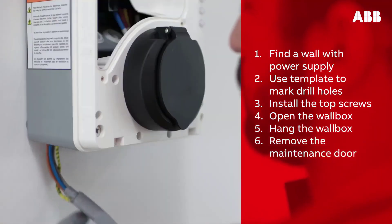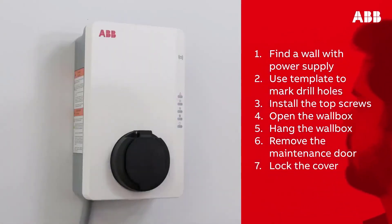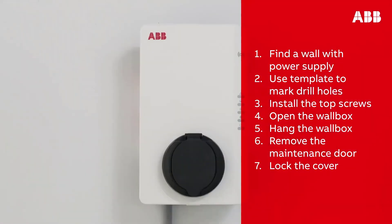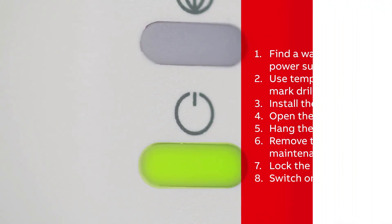Remove the maintenance door and connect the power supply cable to the power supply inlet. Attach the Ethernet cable or SIM card. Screw the maintenance door and cover back on, then turn on the wall box. Switch on the AC power supply to start the charger — the Terra AC wall box will turn on automatically. The status is confirmed by an on/off LED indicator.